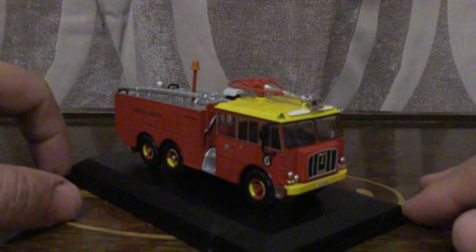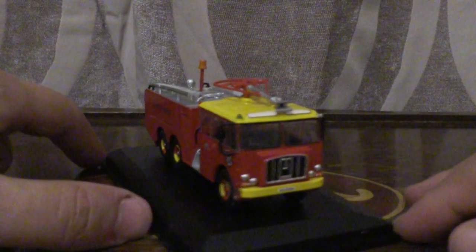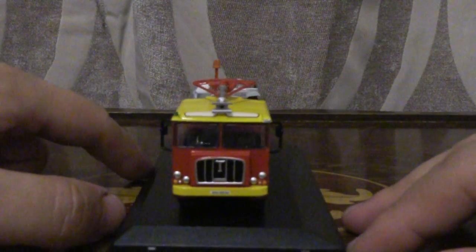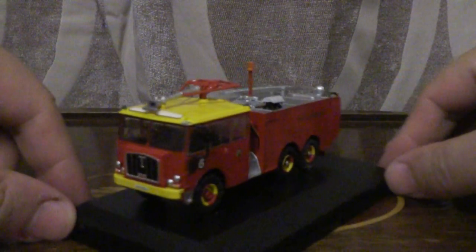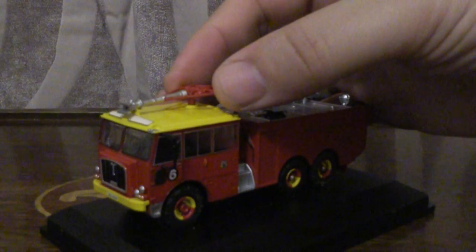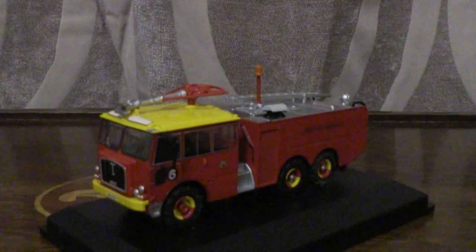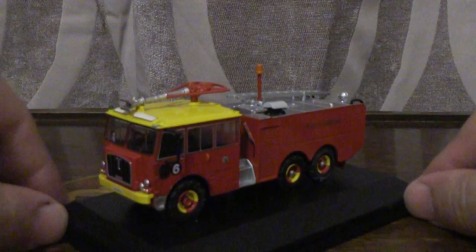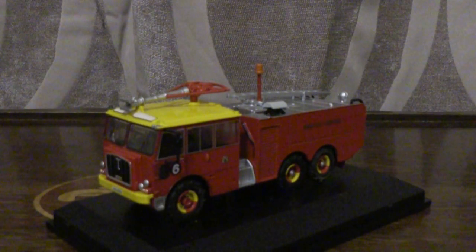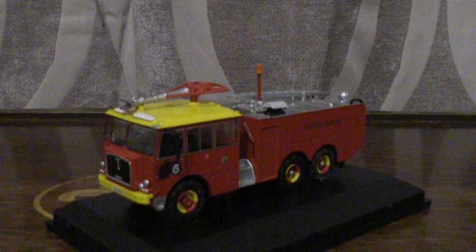I do like this model. It has flush glazing throughout, three steering wheels, and you can adjust the foam cannon on top as it's not fixed. Once I've repositioned the truck into the final position, I'll just give a quick demonstration — you can rotate it to your desired position if you need to. That concludes this review of the Thornycroft Nubian in the Bristol Airport livery. I'm going to round this one off with a perfect 10 out of 10.